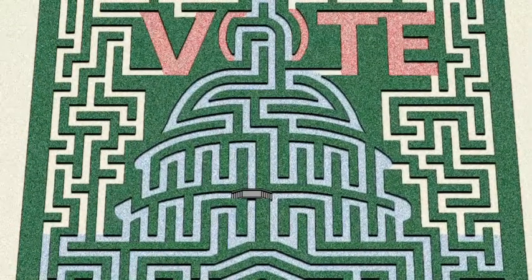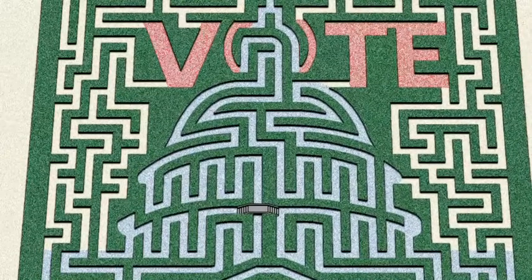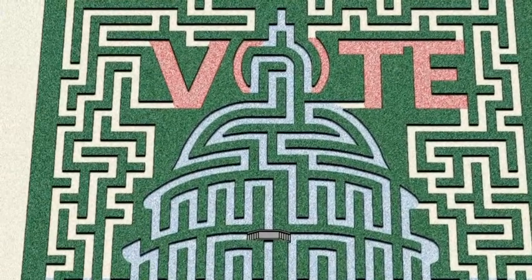The first step in the maze process happens over the wintertime. We select a maze theme. Last year it was a presidential election, so we had a Capitol building with a Vote 2012 theme.